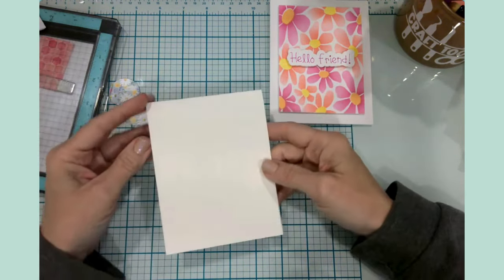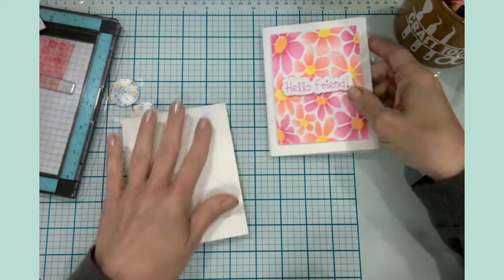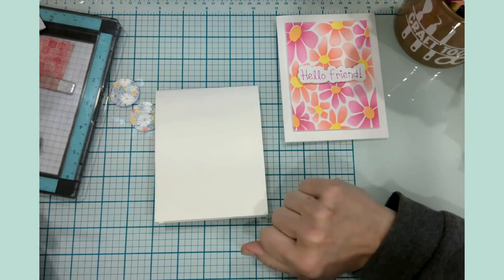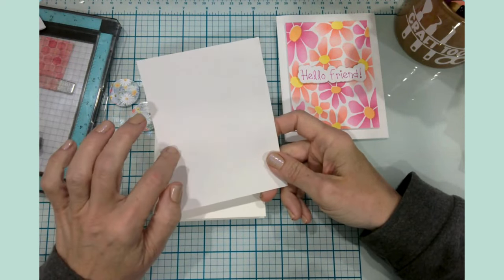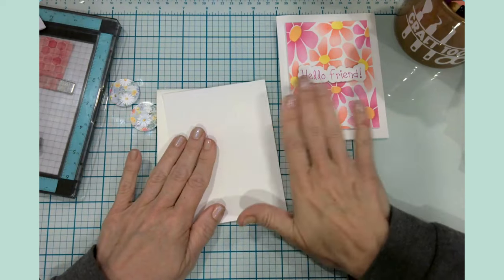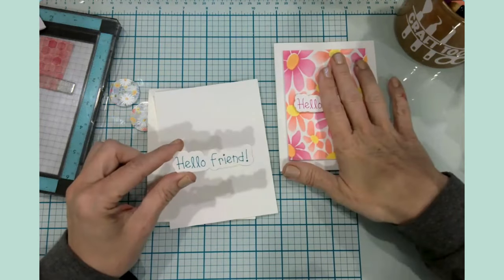The first thing you're going to need is an A2-sized card base — this one is side folding and this one is top folding. I'm partial to top folding cards myself, but this one just happened to be what I had available. Then you will need two pieces of four-and-a-quarter by five-and-a-half cardstock, 65-pound lightweight cardstock — one for the stencil panel and one to create the sentiments.